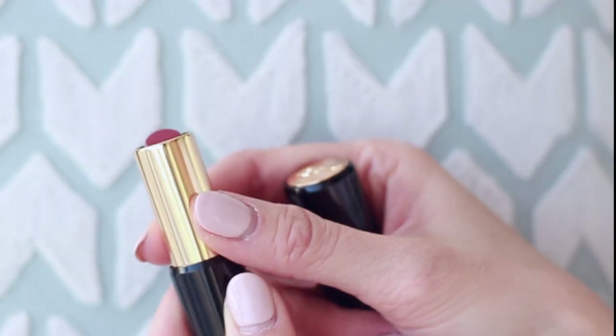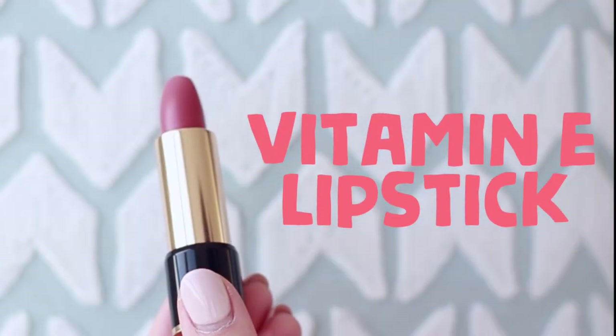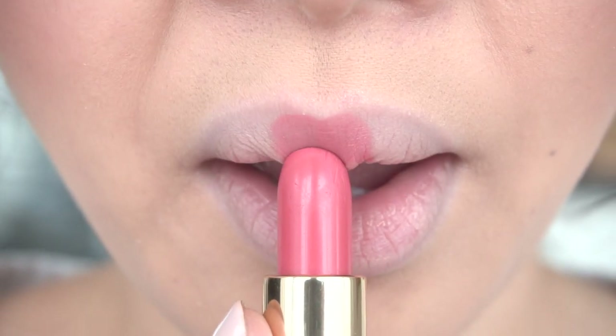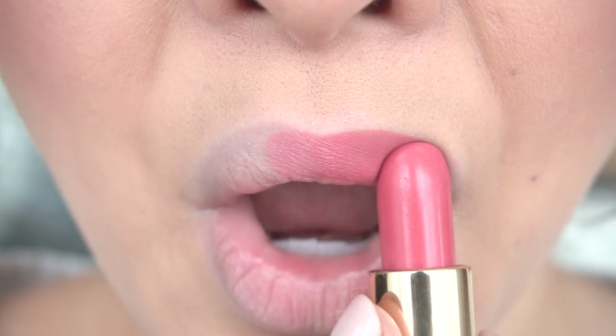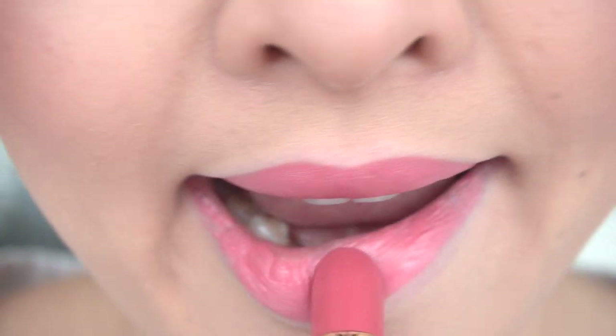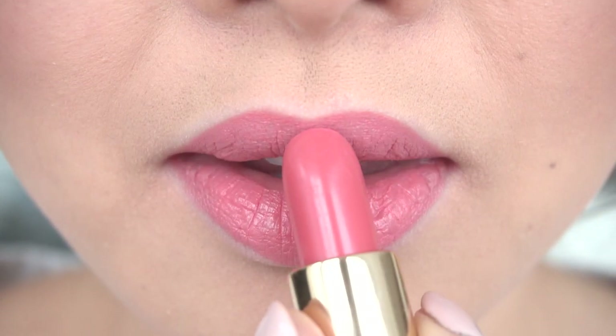Then it's time to apply lipstick. One of my favorites this winter is the Lancôme L'Absolu Rouge lipstick. It's packed with vitamin E, which is so hydrating and moisturizing to wear in the colder months. I also love the consistency because it doesn't fade or flake, so it's definitely a bonus for dry and cracked lips.